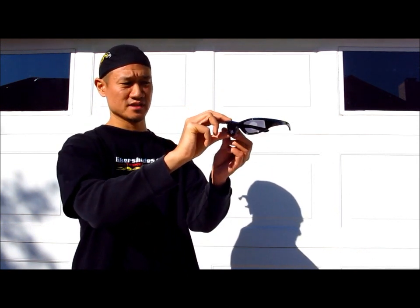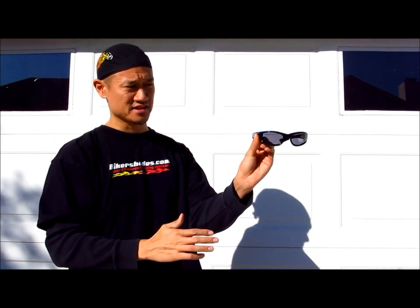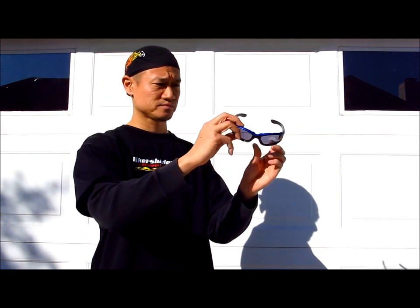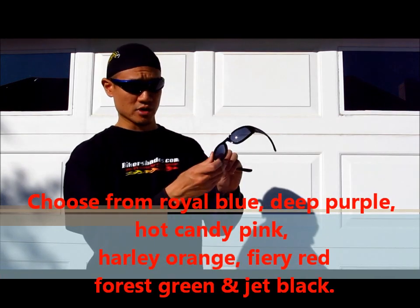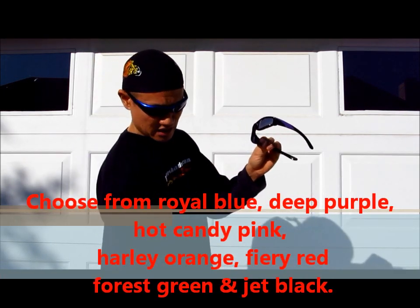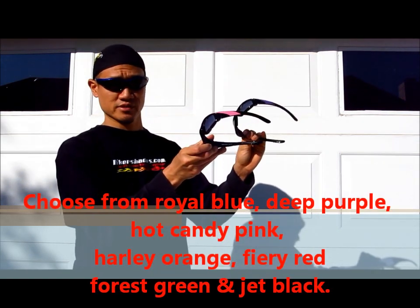And these are beautiful frames. It's got a nice blue accent all across the top and the sides. I'm going to show you some other colors as I put these on — wow, that's nice and dark. They also come in a purple. We also got them in a pink, in a hot pink color. It's very popular with our lady riders.